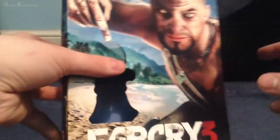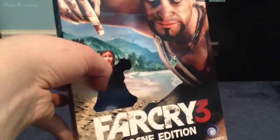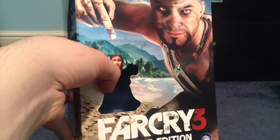Anyway, I hope you enjoyed my unboxing of the Far Cry 3 Insane Edition for PC. I hope you stay tuned to my channel for my playthrough — I'd appreciate it if you leave a like and subscribe to the channel. That's it for my Far Cry 3 unboxing, and I'll see you all later for my playthrough from GamerX. Thanks for watching!